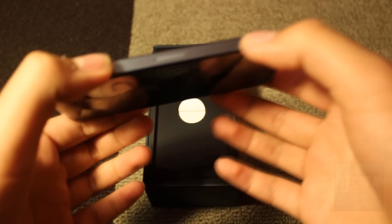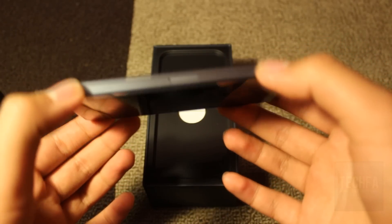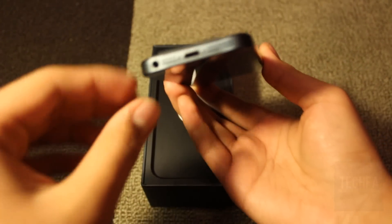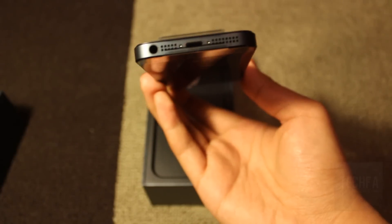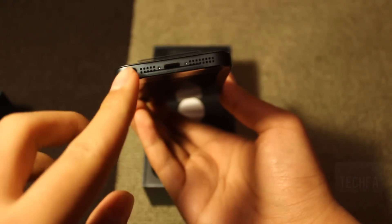Looking at the side of the body, the nano SIM card slot is located where you can use the SIM ejection tool provided to insert a nano SIM. On the bottom is the 3.5mm stereo headphone jack, the microphone, and the brand new Lightning connector port, which replaced the old 19-pin connector due to the new design.